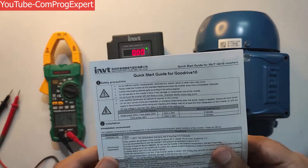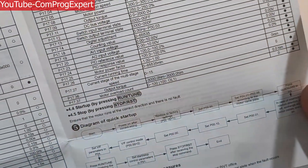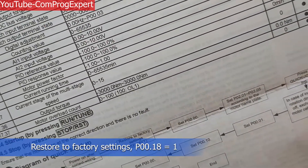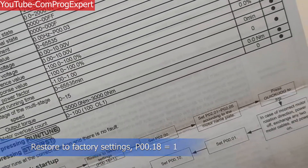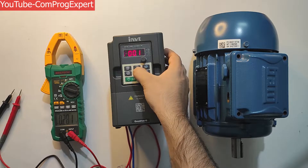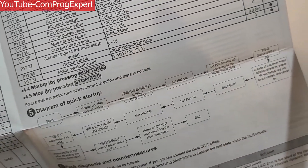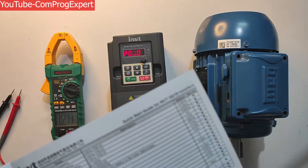Here is the quick start guide of the inverter. You can review the flowchart for the quick startup. After turning on the power, we should restore to factory settings. The parameter P00.18 should be set equal to 1. I click Program, Enter, then use the button to select P00.18, set the value equal to 1, and press OK.